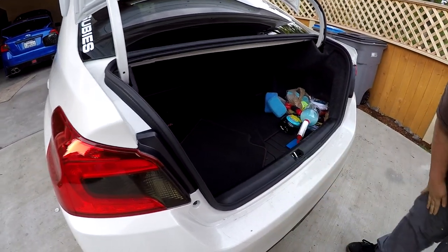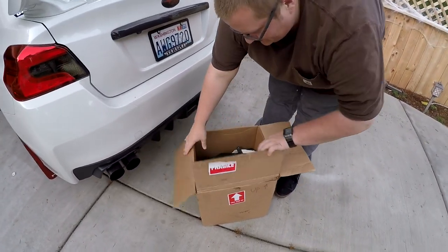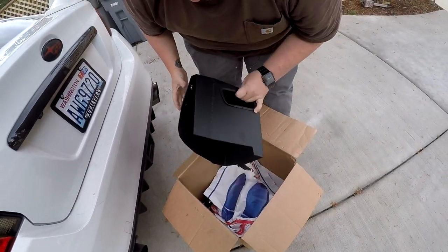Brand new carpet, brand new floor mats, never even used them. Sticker still on there.